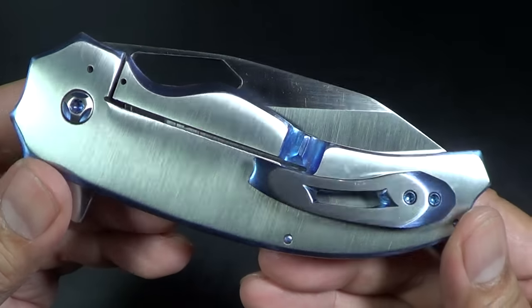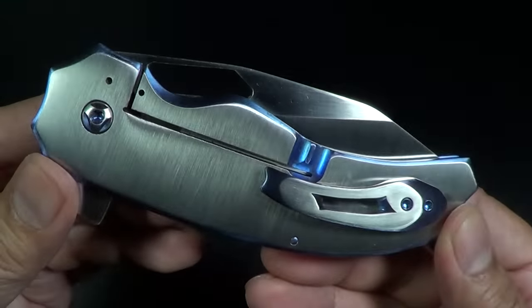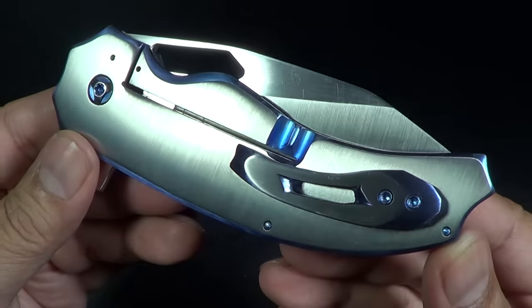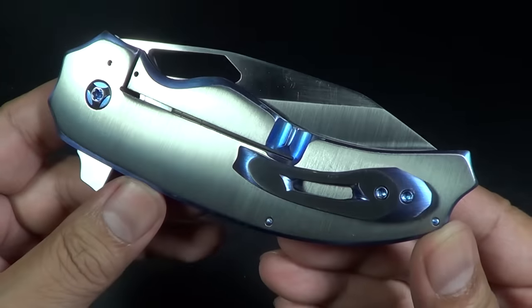I opened up the box and I took it out of its pouch and I was like - I was impressed. Impressed right away. I was in a lack of words, I was out of words. I was like, wow, this thing's just sick. You know what stood out right away - just opening it over here.